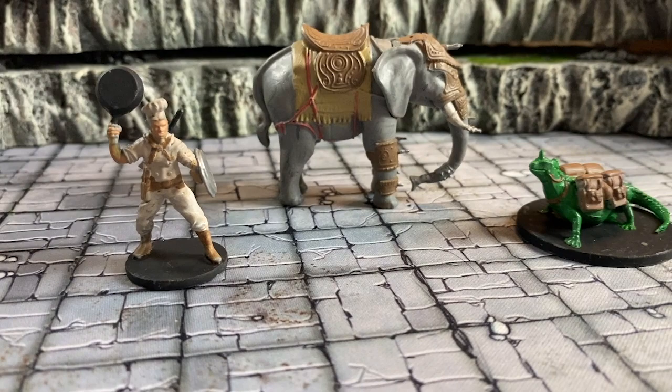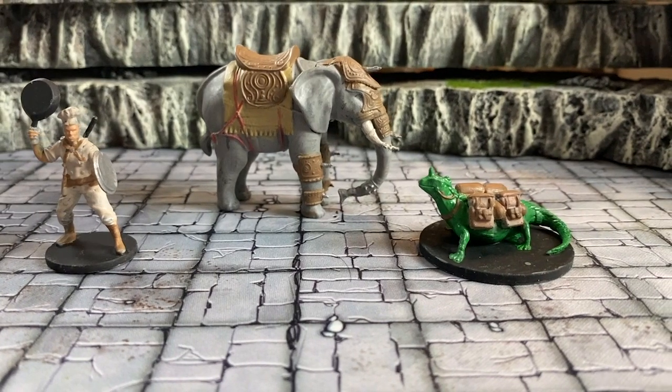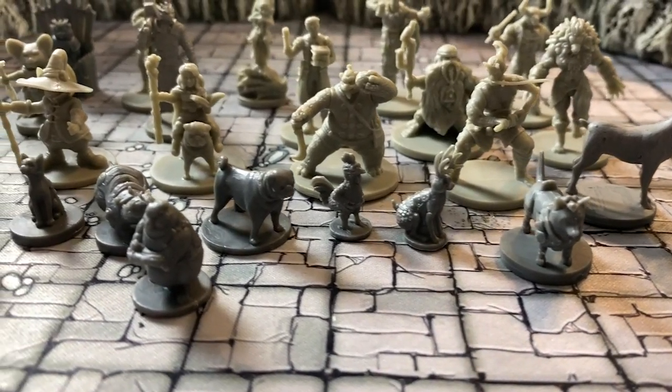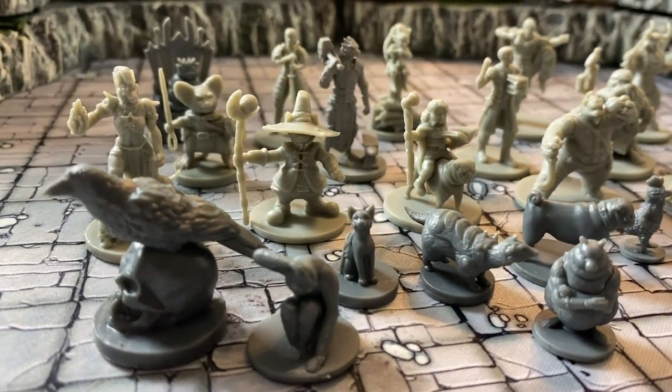That's the end of it — that's the Kickstarter. Thank you to Wild Spire; they didn't send me this, I actually bought them, so that's my true and honest opinion. Here are the few that I painted up, and as I was painting them I realized how ridiculous the scale is of that elephant — it should be about four times larger, but oh well, it looks cool anyway. Here they all are in their glory. I think it's a great set — it's bizarre, it's unique, it's fun. Thanks for joining me and see you next time.